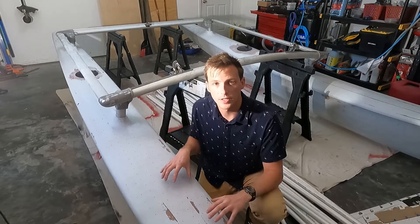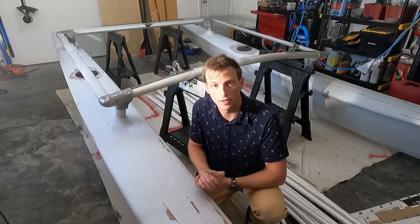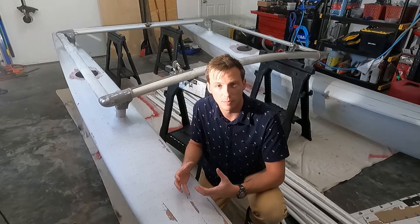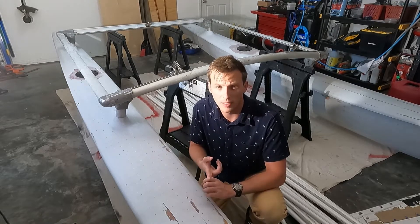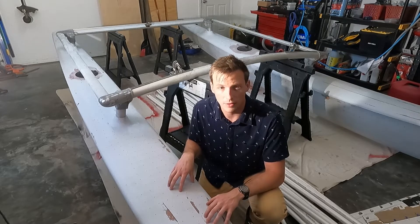Welcome back everyone. As you can see, we finished all of the repairs on the Hobie cat, so let's take a look at what that process looks like. Going forward, let me know in the comments how I can make these videos better — it's pretty difficult to keep them informative, interesting, and also short because there's a lot of hours of filming that goes into each one.